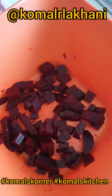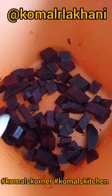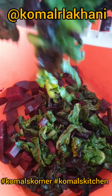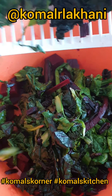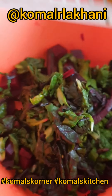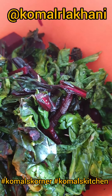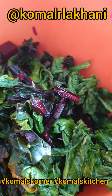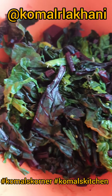For this salad, first thing I've done is boiled the beetroot, diced it, and put it in my salad bowl. Next I'm gonna add salad leaves — this is kale, beetroot stems, and beetroot leaves. Beetroot leaves are edible and you shouldn't waste them. I've slightly blanched them, then washed with cold water to keep the colors, and roughly chopped for a nice rustic look.